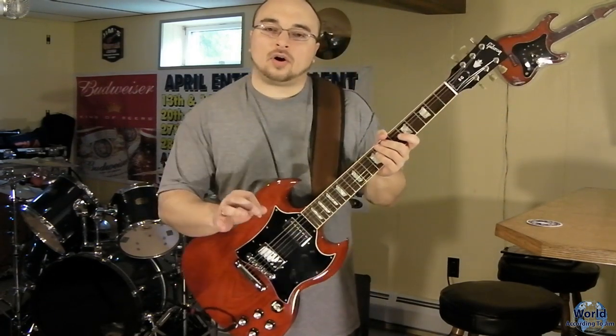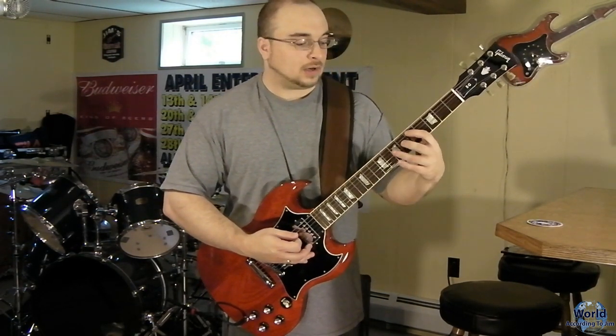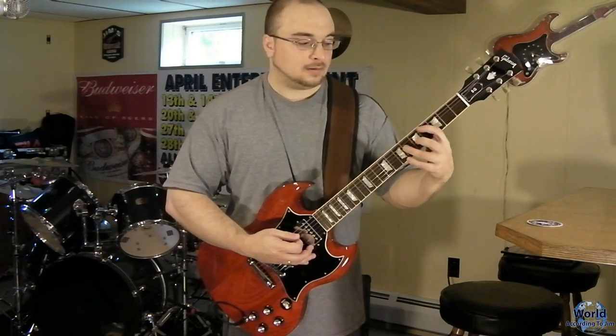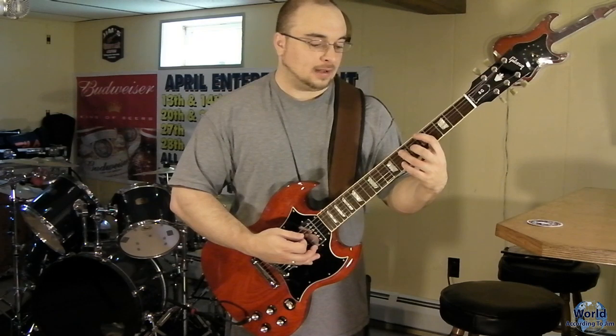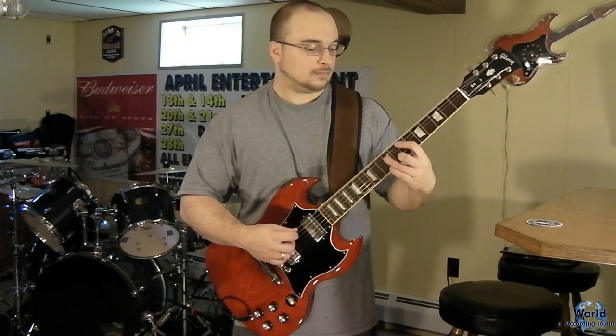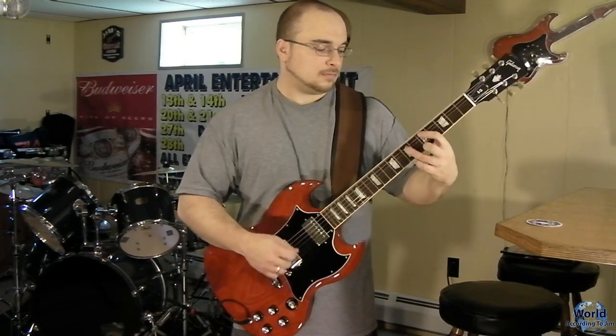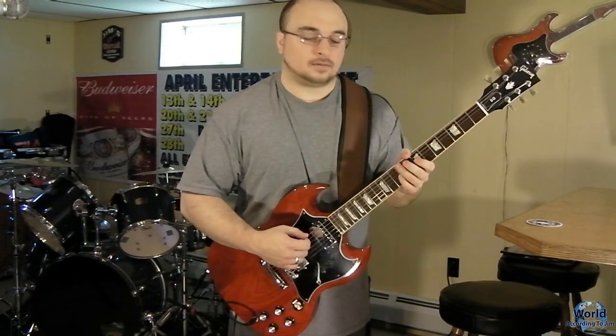Now for the chorus, the guitar is going to come in right away. It's going to start with an E, go down to a D, C sharp, A, then B. Then it's going to do the same thing: E, D, C sharp, and then back to a D — and it's going to do that twice. That is how you play the chorus, and then it goes back to the rhythm with a combination of the intro.